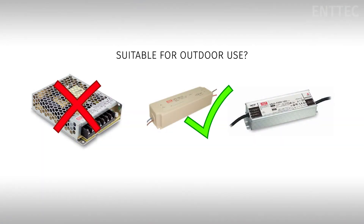The first most obvious thing we'll notice that's different between them is the price, but what else? The LRS is an open frame type power supply, so it's only suitable for indoor applications, where the LPV and the HLG are closed frame power supplies that have an IP67 rating, meaning they're suitable for indoor or outdoor applications. These are some of the obvious physical differences, but what about under the hood?